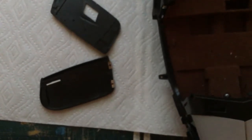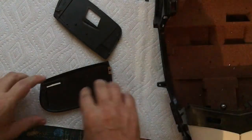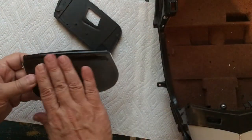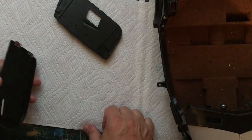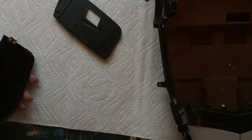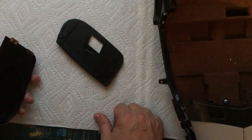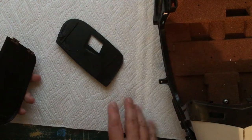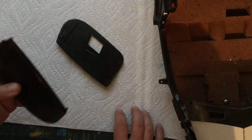Bonding the doors in will probably be about the last thing I do - I'll have the doors painted, the body painted and done, and then bond the doors in for good. That's the plan right now, though it may or may not change - we'll just have to play it by ear. Not very much progress, but at least I have a better idea of how I'm going to do this.